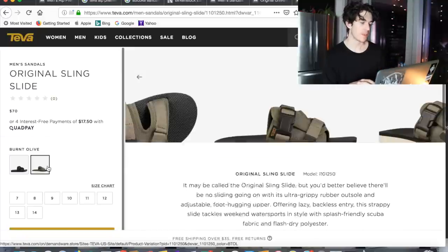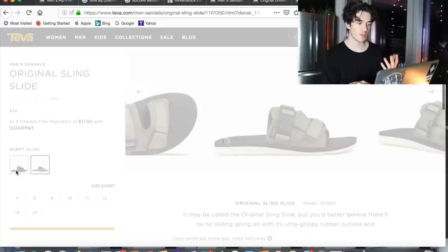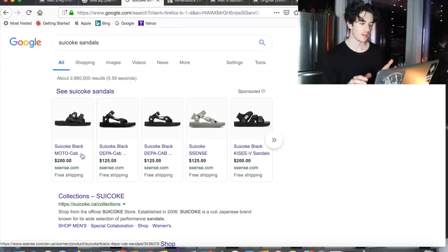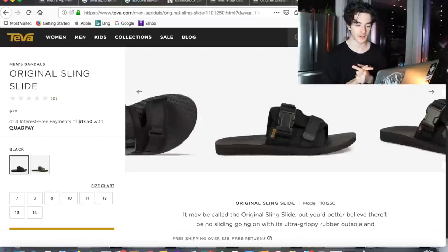Lastly, this isn't really techwear, but I really like these slides — they have them in olive as well. They really remind me of the Moto Cab ones that are like 200 dollars, and these are 70 dollars, so slightly different but something worth checking out.